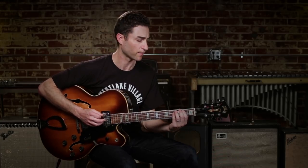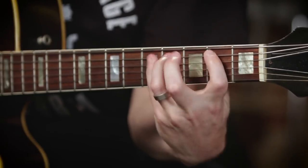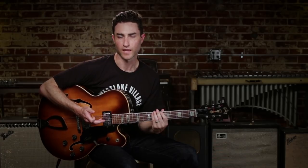You can go up the octave too. The best way to get the most bang for the buck with this exercise is to go into the circle of fourths. So what I like to do is start it in C right there. From C, I go into F — this is how it sounds in F. And then from F, you go to B flat, from B flat to E flat, from E flat to A flat, and so on and so forth until you get through the circle of fourths and make your way back to C.